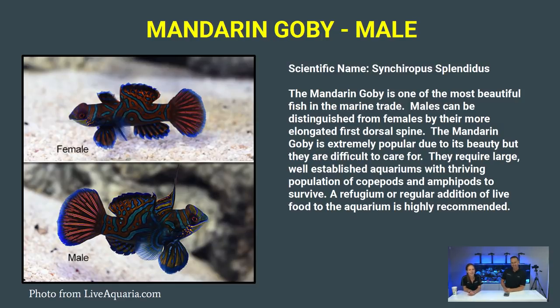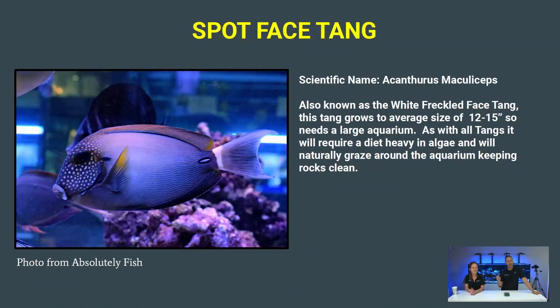We also got a Mandarin Goby — probably the most well-known and recognized fish in the hobby, but also one of the more difficult. It's easily the most beautiful fish you'll ever see, but it requires live copepods and pods in the tank. It needs a large, established system with live rock or a refugium, and usually will not take frozen or prepared food. With the 230, though, there's plenty of room and rock, so we're not concerned.